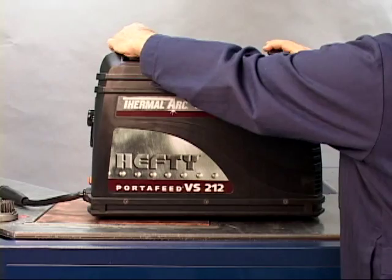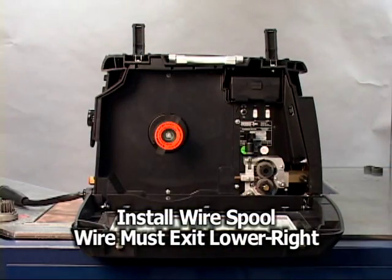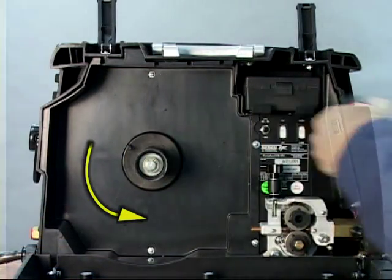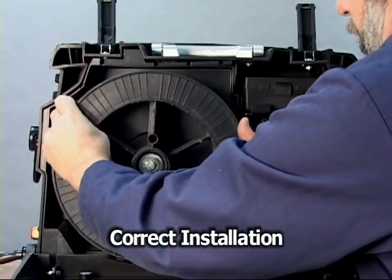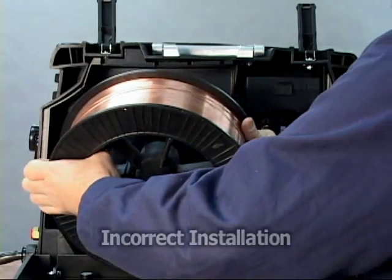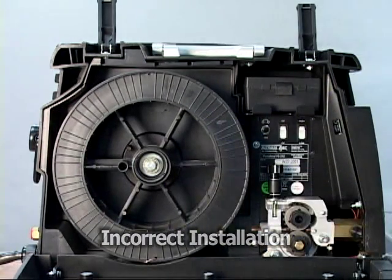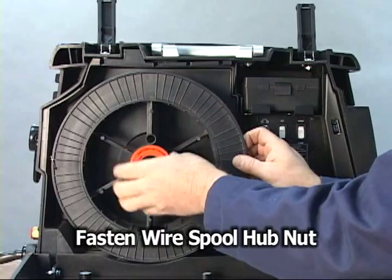The first step will be to install a wire spool. Open the case and remove the wire spool hub nut. Orient the wire spool so that the wire exits the spool from the bottom right. Be sure that the drive pin on the feeder engages the socket provided on the spool. Secure the spool with the wire spool hub nut.